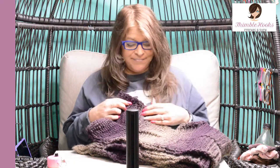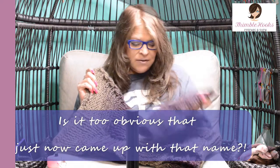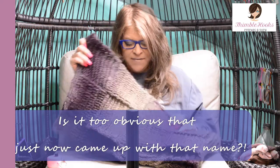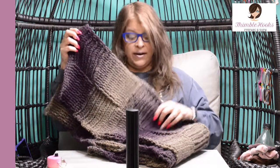Ciao friends, Beth with Thimblehooks, and today I'm going to show you one of my favorite scarfs that I made. I haven't really decided what to call it yet, but I'm calling it my Scarfy Super Scarf. It's three skeins of Scarfy, which is a Lion Brand. This is eggplant and top, and it's kind of a giant basket weave idea. I just love this. I think this is just so pretty. I love these colors anyway, so I'm going to show you how to do this.